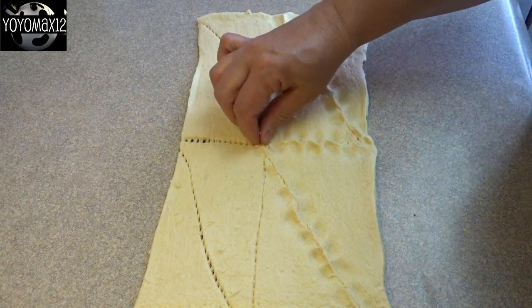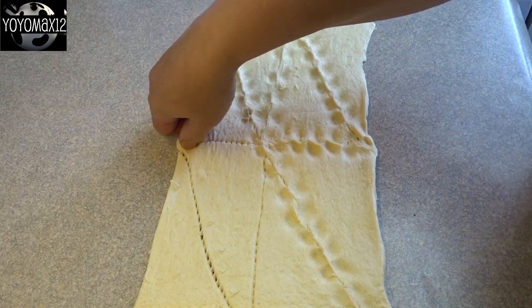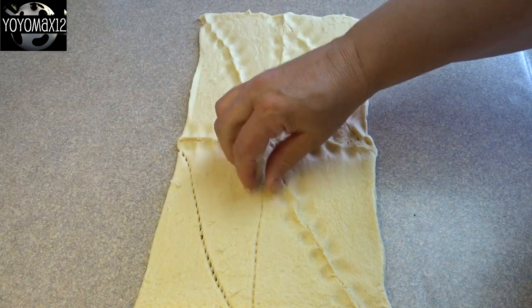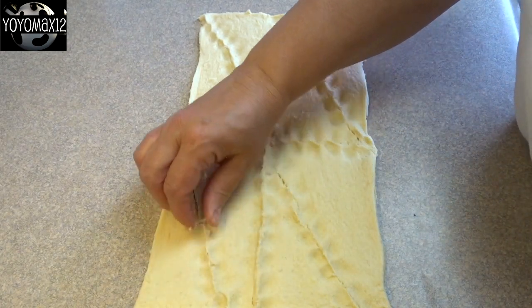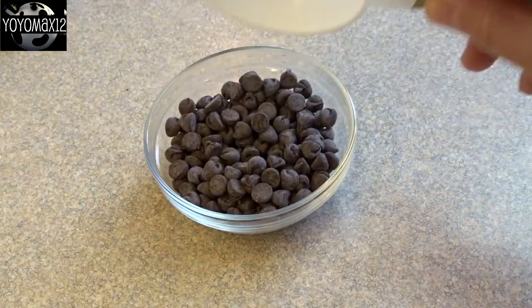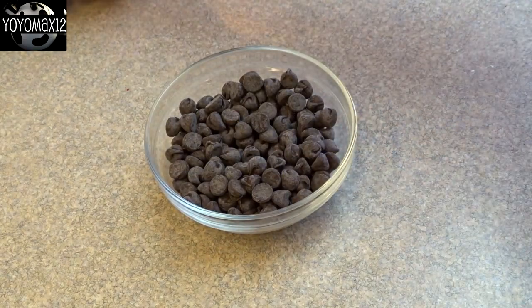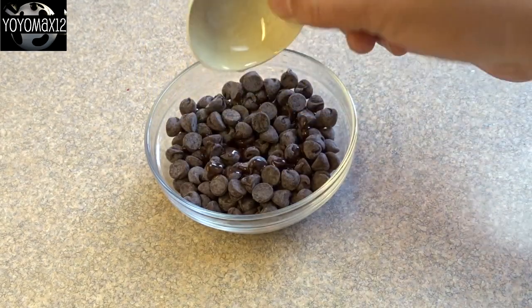Now I know you can buy this in single sheets without perforations, but we don't have that where I live, so if you're like me you'll have to pinch up those perforations to get one dough sheet. Then in another bowl, that's a half cup of semi-sweet chocolate chips and a half teaspoon of vegetable oil.